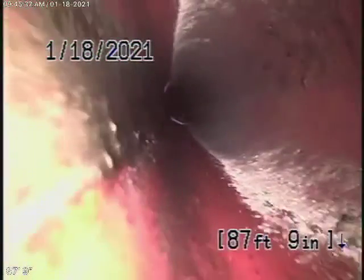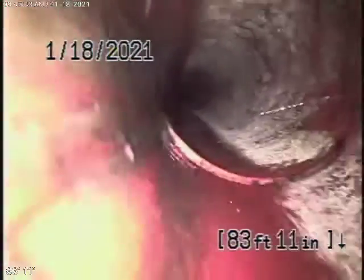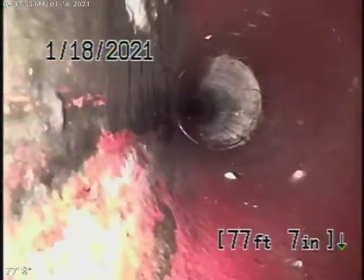Let's keep coming back nice and slow. Got some more roots here. Keep in mind it's very common to see minor hairline cracks in clay pipe — it's a very common thing. You can see you've got some roots there. We're going to recommend a clean out to be installed where the pipe exits the house, and the line to be hydro jetted, and then we're going to rerun the camera to make sure it's nice and clean.